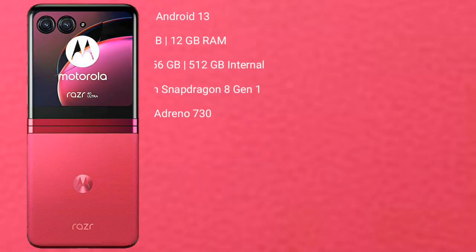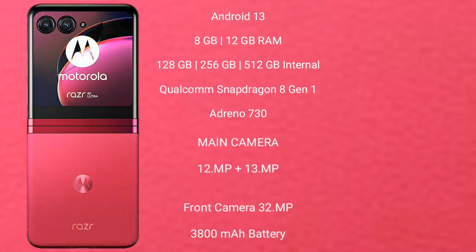Motorola Razr 40 Ultra runs on the Android 13 operating system. It comes with 8GB or 12GB RAM and 256GB or 512GB internal storage, and it is powered by the Qualcomm Snapdragon 8 Gen 1 processor with Adreno 730 GPU.